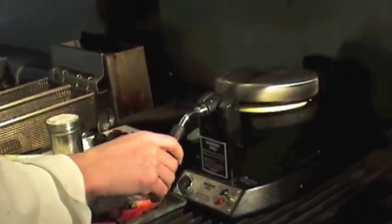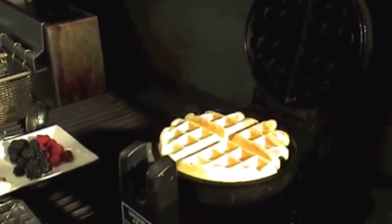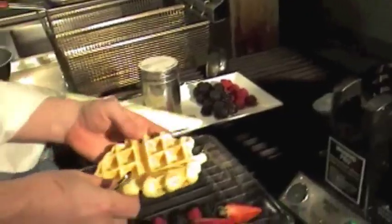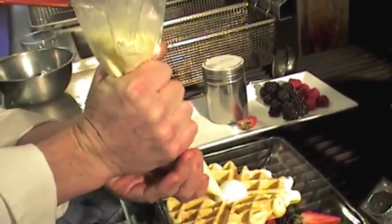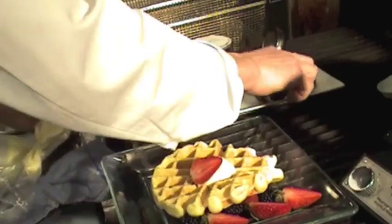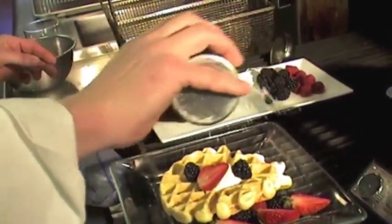Let's see what it looks like. Nice and golden — it's the way we like it. A little whipped cream. That looks good already. Couple more pieces of fruit. And then pour the sugar to finish the dish.